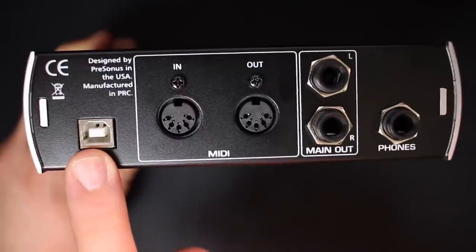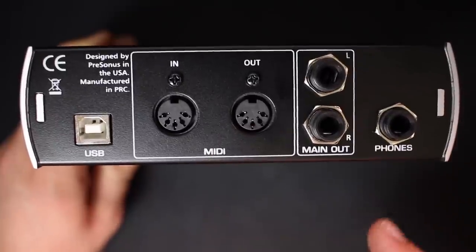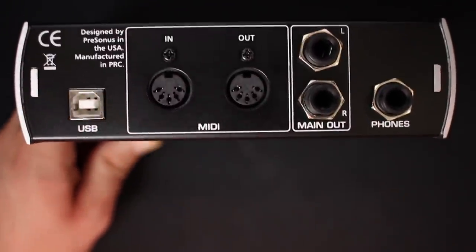On the back of the interface, you'll find the USB plug to connect it to your computer, MIDI I/O, a set of 6.3 millimeter main outputs, and lastly a stereo 6.3 millimeter headphone output.